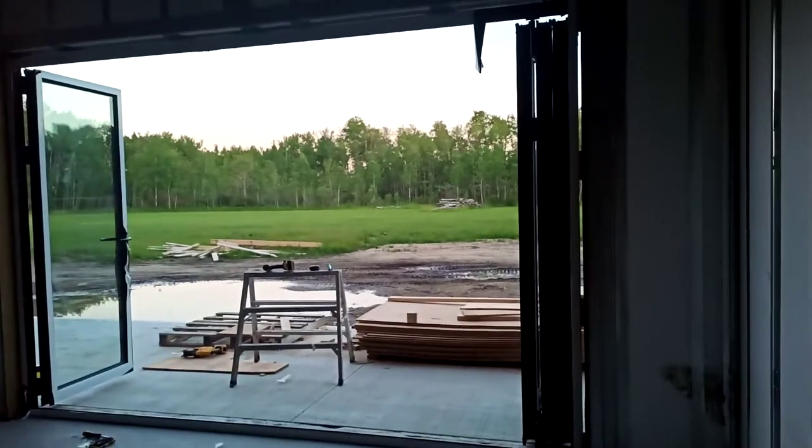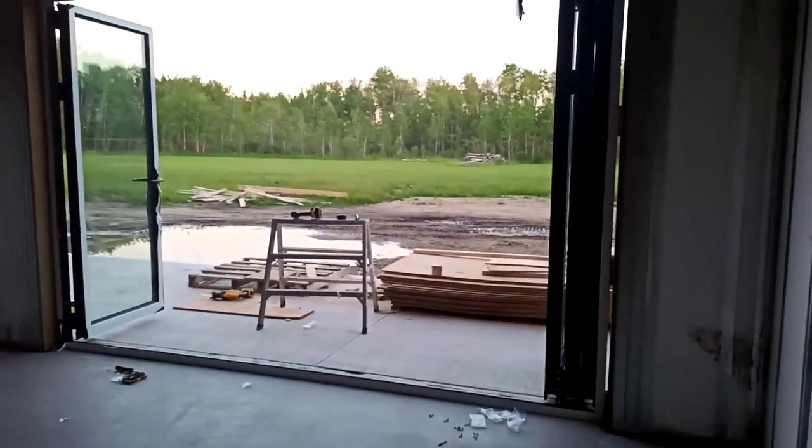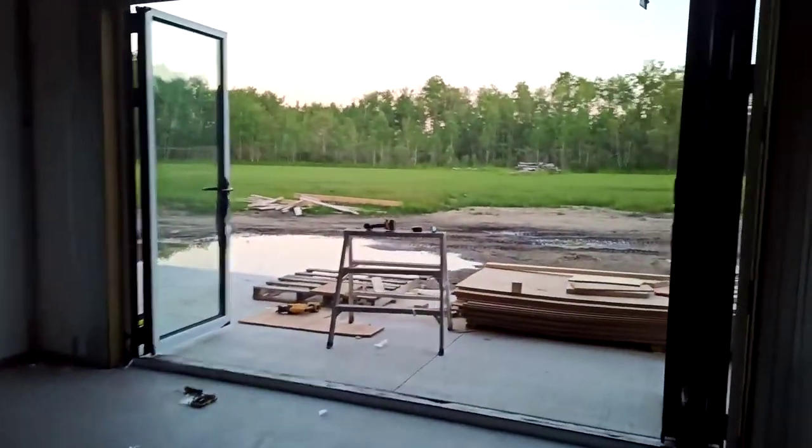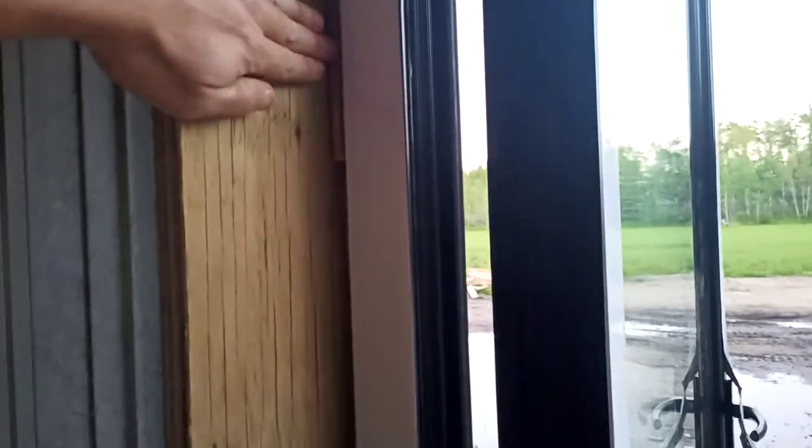I've also ordered the bug screen that goes over the whole opening — that'll be a different review after drywall and everything is done. I'm going to install that on the finished part of the wall. They were so precise that the rough opening called for a half inch, and that is exactly where we're at. We're going to run our half-inch drywall right up to here and then just caulk it and done.